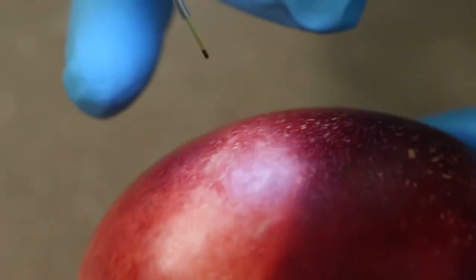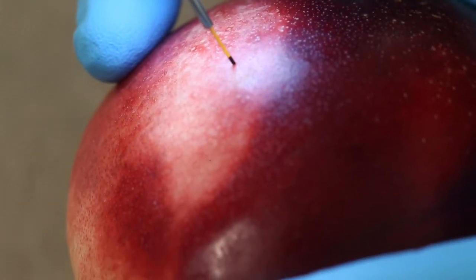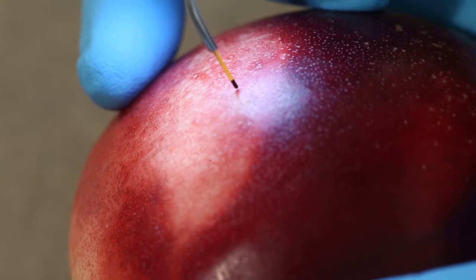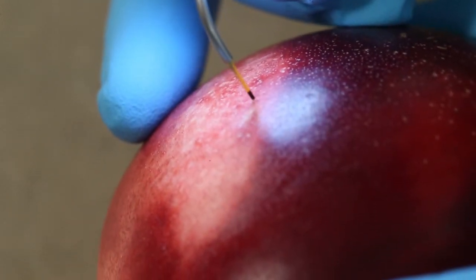I'm going to show you here on this piece of fruit the amount of pressure that you want to use. Basically it's almost no pressure — you're just barely touching it like that.